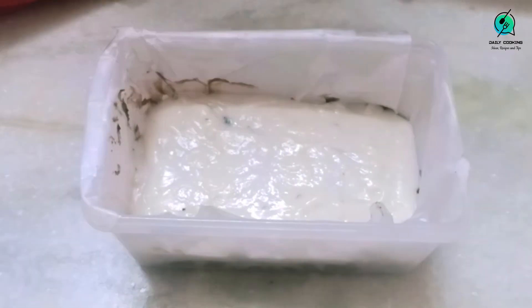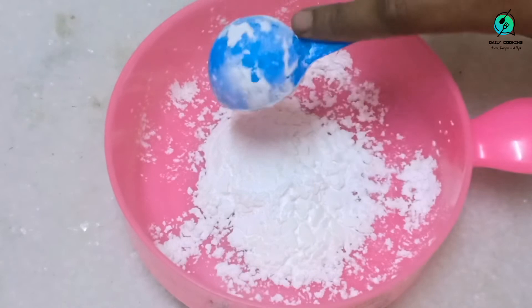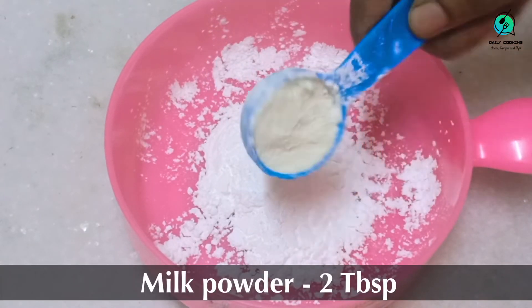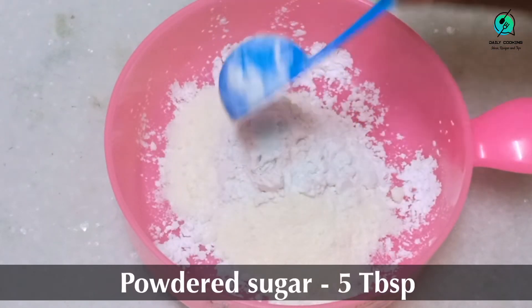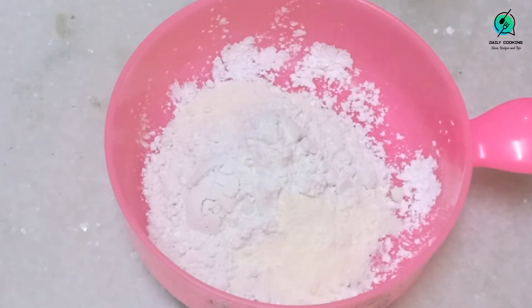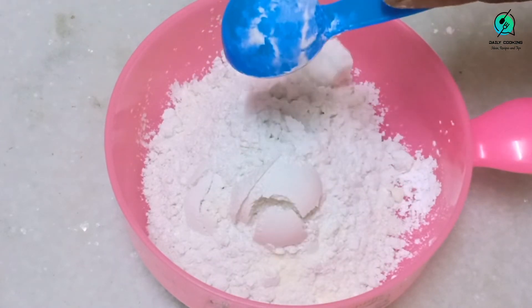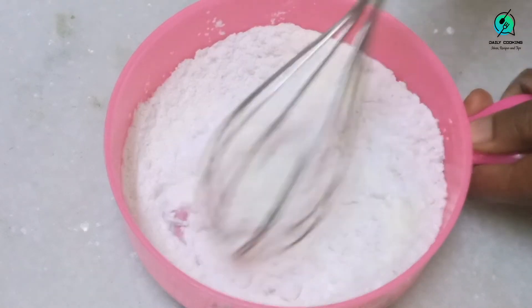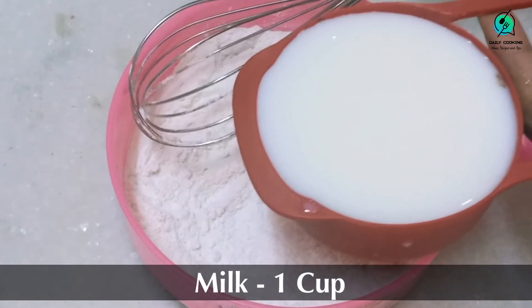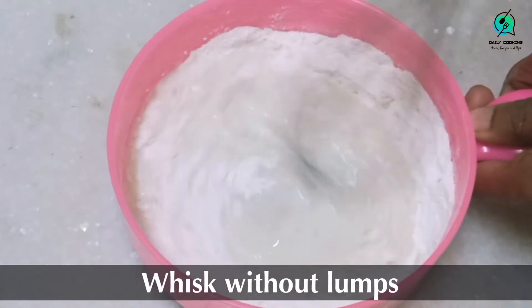Pat the box slowly and let it cool completely at room temperature. Meanwhile, prepare the third layer. In the bowl add 2 tablespoons of cornflour, 2 tablespoons of milk powder, and 5 tablespoons of powder sugar. Mix well with a whisker, then add 1 cup of milk little by little. Give it a good mix so that you see no lumps.